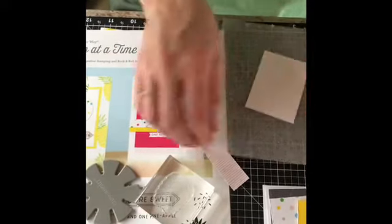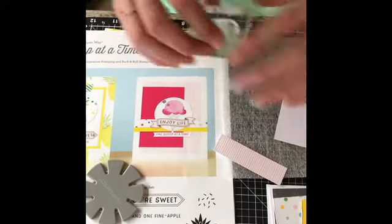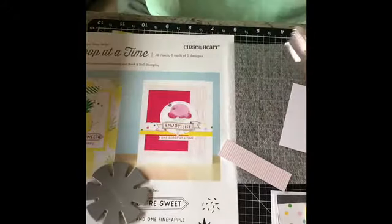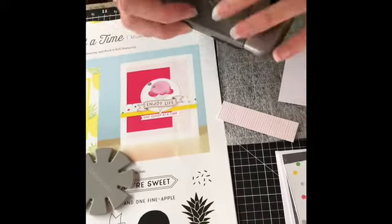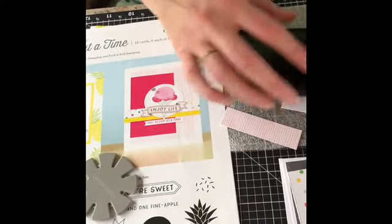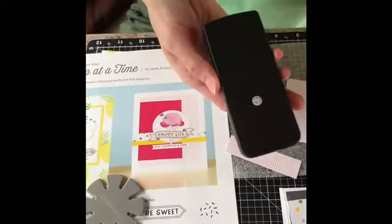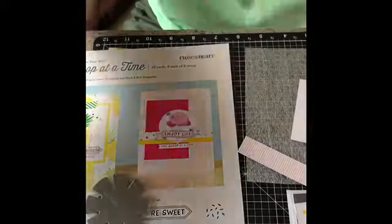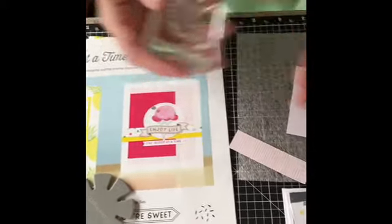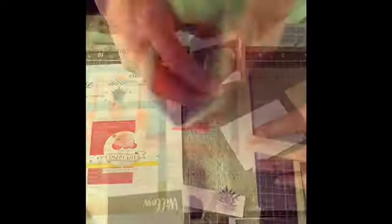You always want to put something down before you stamp because it offers a nice clean stamp. If you don't have your blocks, you can use a phone — just put it here — any hard surface will work, see? Works just great. You can even use a remote — see, works just great. I do have my blocks with me because I brought everything, and now I'm going to stamp.